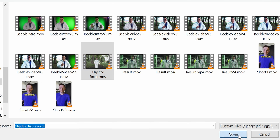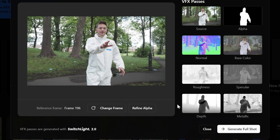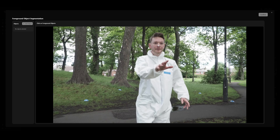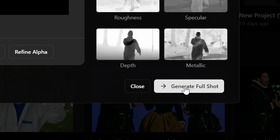The trick here to get Matt Anyone working — instead of clicking 'Generate Full Shot', we need to first hit 'Refine Alpha'. That's going to tell Beeble that you want to use Matt Anyone. So we're going to select parts of the image that we want to keep. In this case I'm just going to hit my head and my body. From here, we can just hit 'Confirm' and then 'Generate Full Shot'.